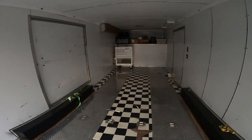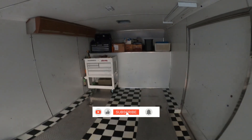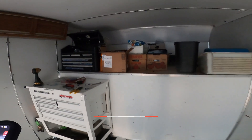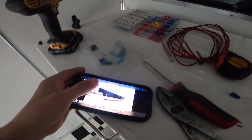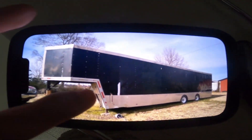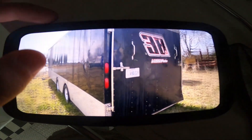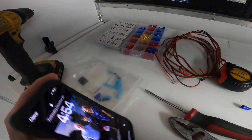Now that we've pretty much got the trailer set up exactly how we want to use it, I'm probably going to be trading it off. I went and looked at one of our friend's trailers — he wants to trade, he wants to downsize. This is the trailer right here, so it needs some work.